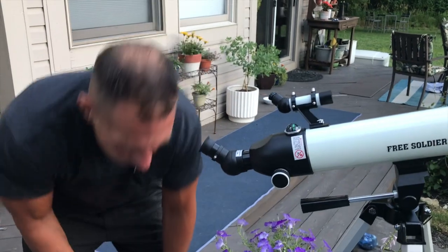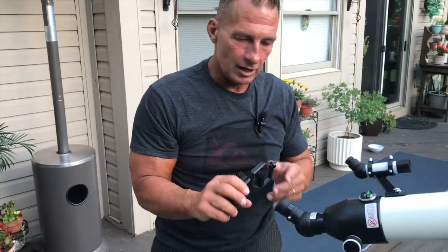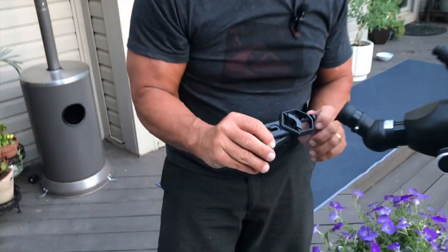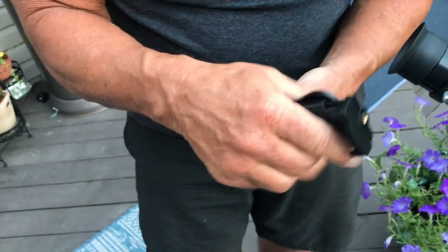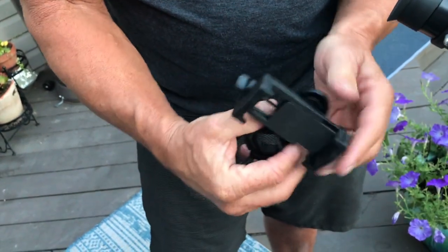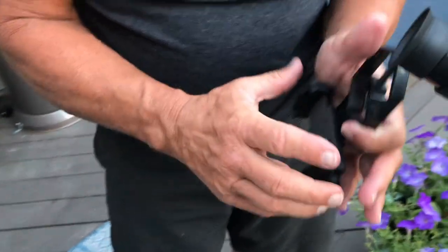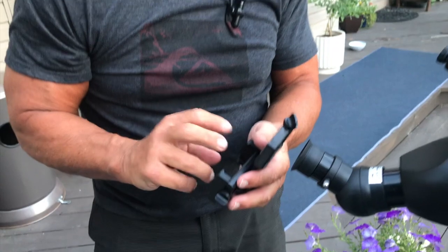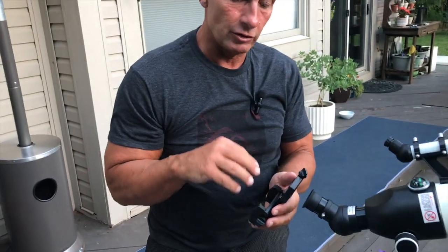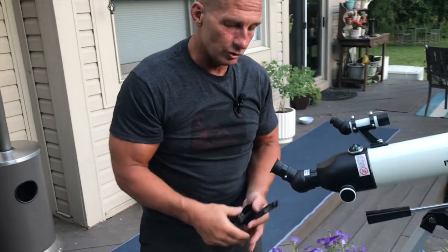The last thing I wanted to show you is you can take this right here — it will actually unscrew and you can connect a phone to it. This is a phone holder, and you put your phone here with the camera lens aligned, and you can actually record — take pictures or do videos of what you're looking at through the telescope, which is really good.